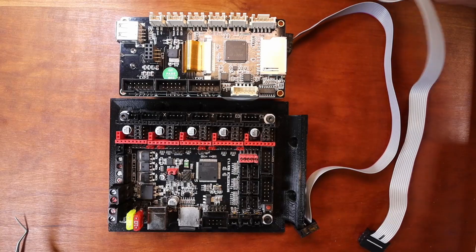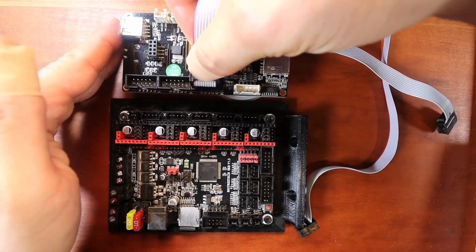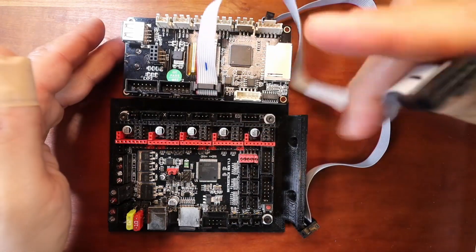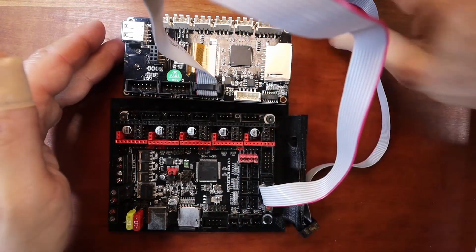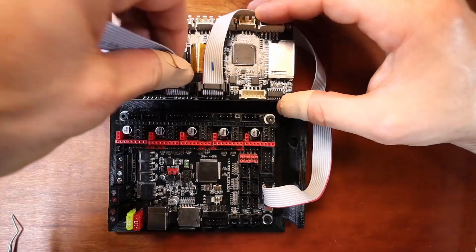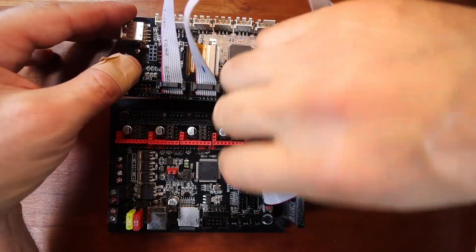To start setting this up, first we need to take the notched connector and connect it to our LCD for the EXP1 connection. Then we connect EXP1 on our BigTreeTech SKR version 1.3. Next, we move over and do the EXP2 connection — slide that notch connector in, and then connect EXP2 over here.